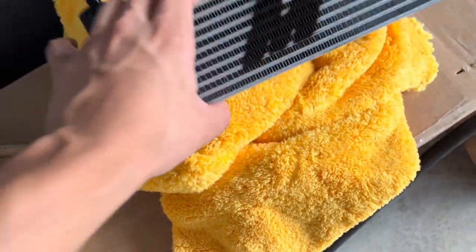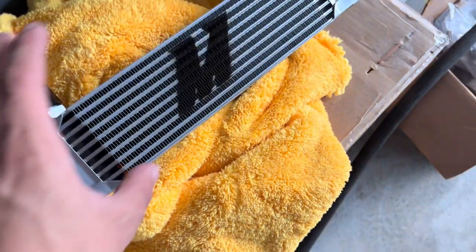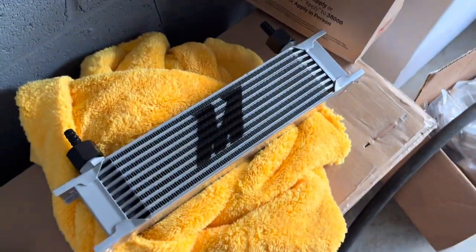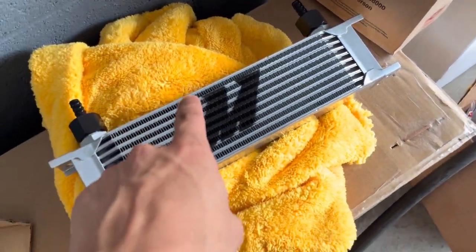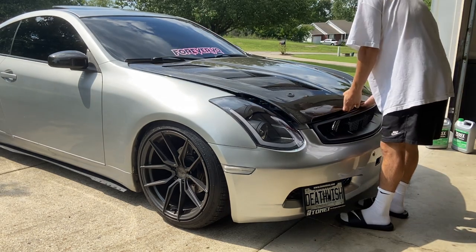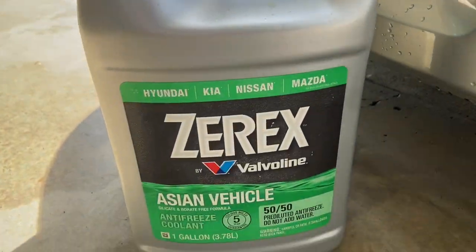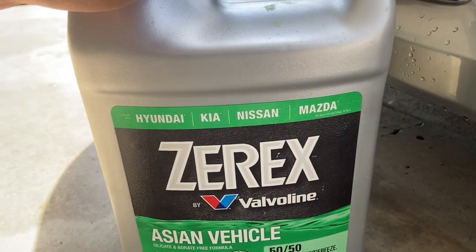You don't have to go with the Mishimoto — this one is about a hundred bucks. You can buy a similar one on eBay for about 30 to 40 bucks; I'll leave a link in the description. This is the coolant I'll be using — it's for Nissan and Infiniti cars, as it says on the back right there.